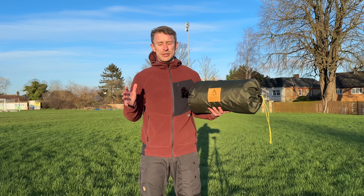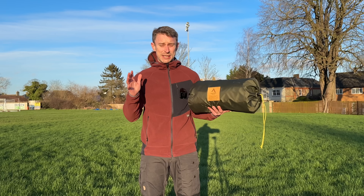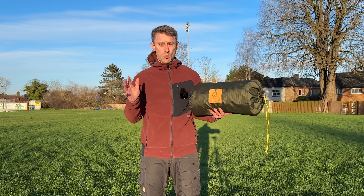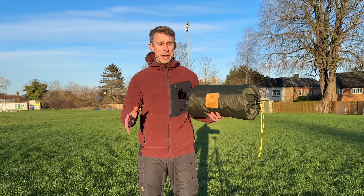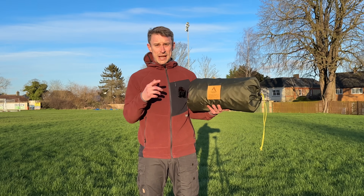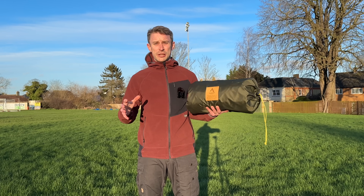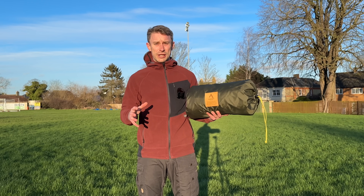Everyone knows I absolutely love the Hilleberg Solo. I truly believe it's the best backpacking tent in the world. Nothing comes close to it until now. So, what I'm going to do with you today — we're going to get this tent pitched, we're going to have a good look around it, show you all the features, then we're going to have a good look inside too.